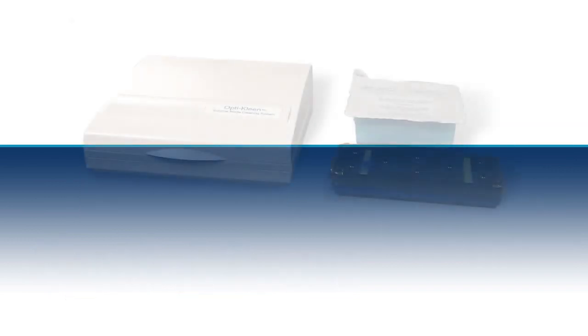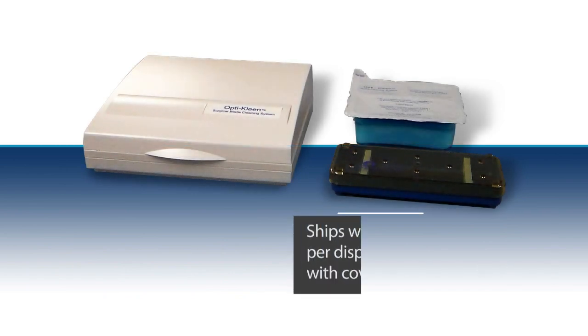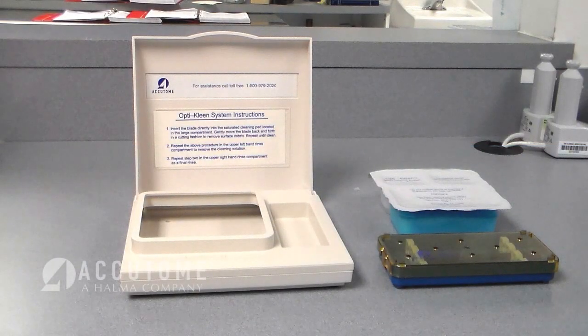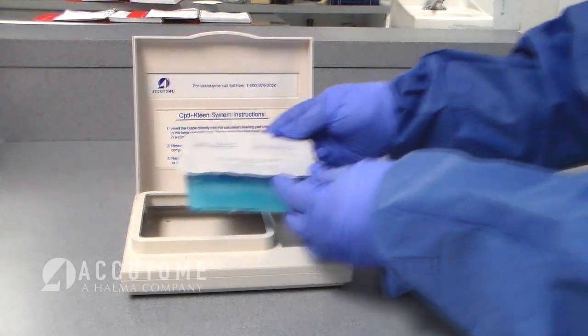The OptiClean blade cleaning system comes with 12 individual disposable trays per dispenser box. A holding tray with cover can also be purchased to cradle the cleaning system trays. The first step in the process is to place the OptiClean blade cleaning system into the holding tray.